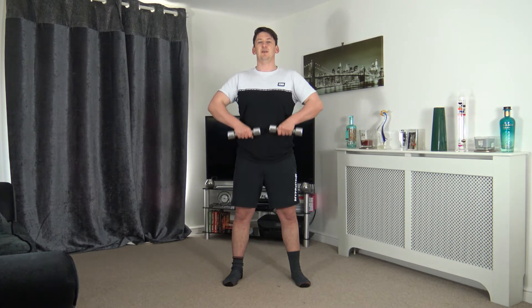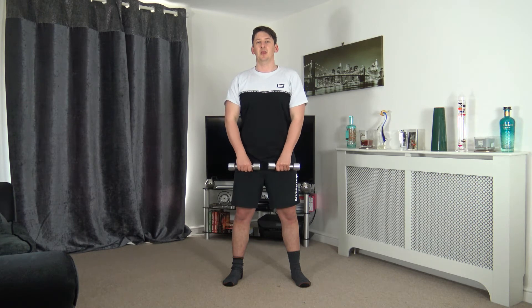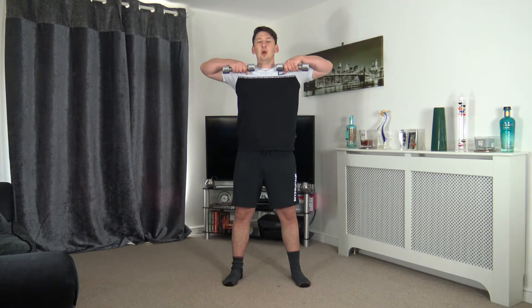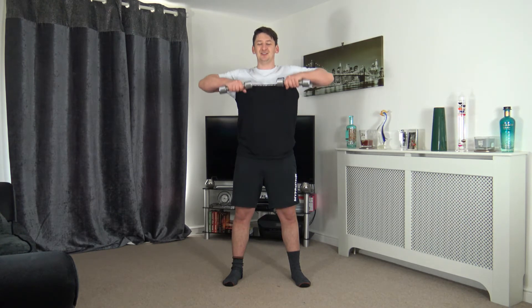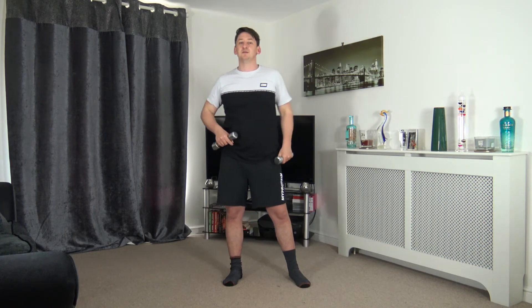We're working the shoulders, the upper back — the trapezius — and as we're pulling we're also working the biceps. Hopefully you'll also be working your core by keeping it nice and strong. Good effort — five to go, three, two, one.